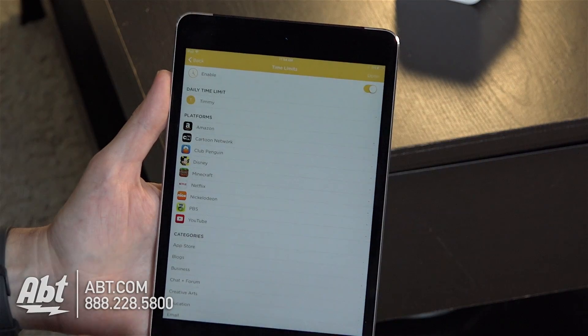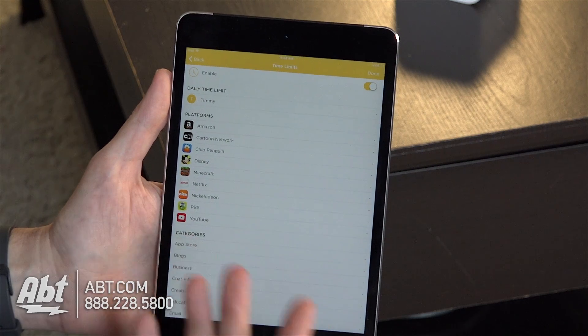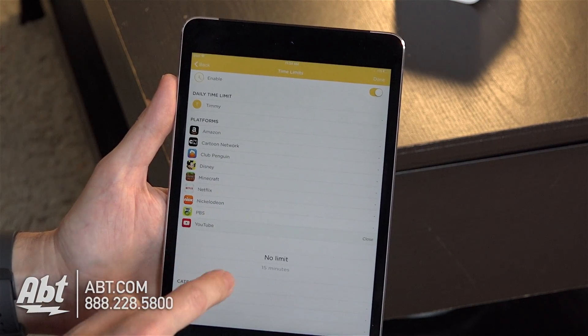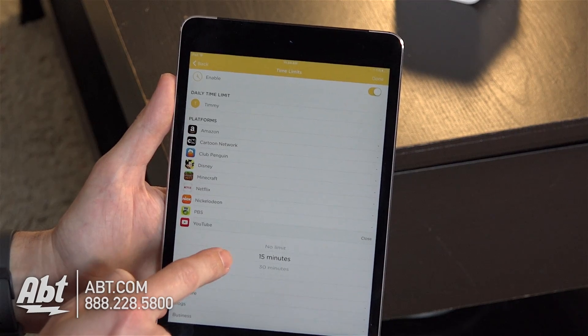Really what it does is it allows you to set limits on internet usage in your house. So if you have a child that's always on YouTube and you want to limit their usage on that particular site, you set up a profile for them on the Circle application, and in the YouTube app there's a little thing you can click on to set a time limit for how long you want them to be able to use it in a 24-hour period.